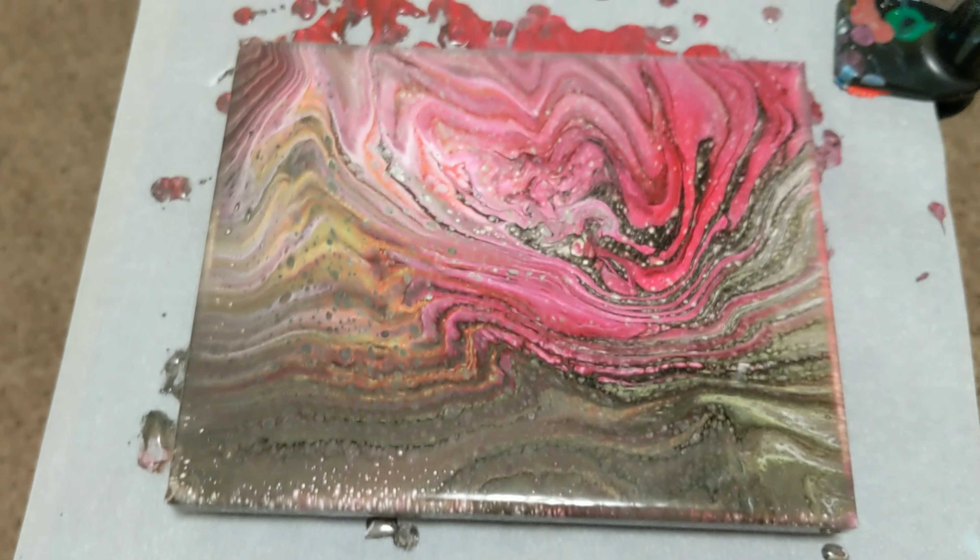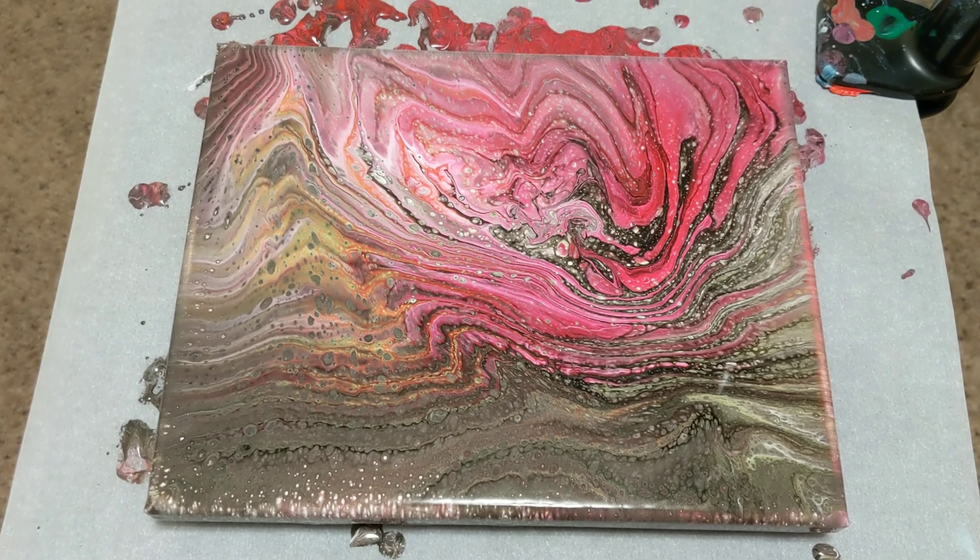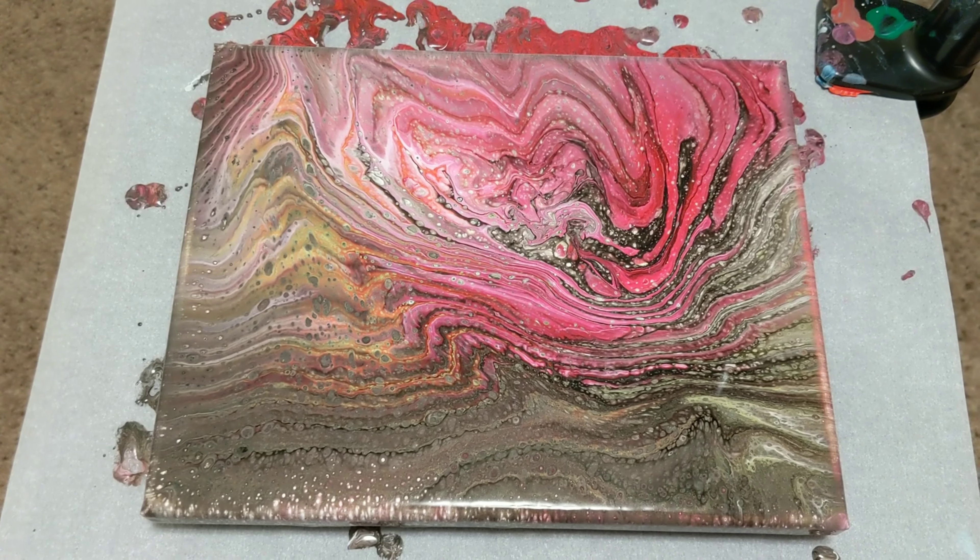Little bitty tiny red cells in there. But overall, really pretty. I do want to thank you for watching. Don't forget to subscribe, like, and share, and do what makes you happy.